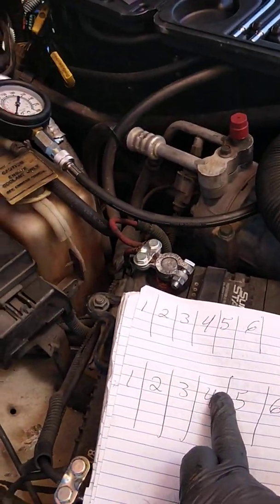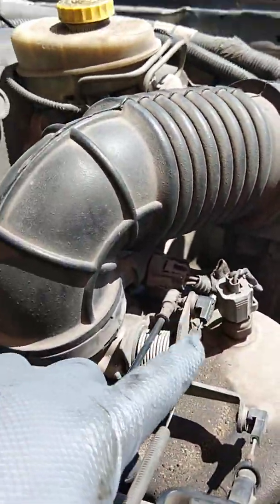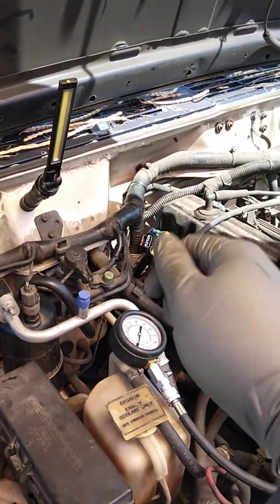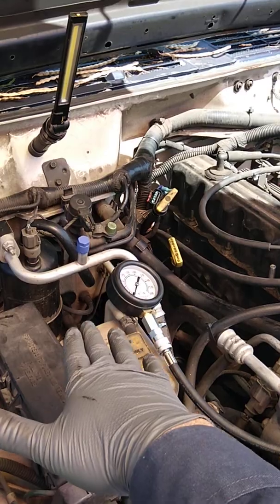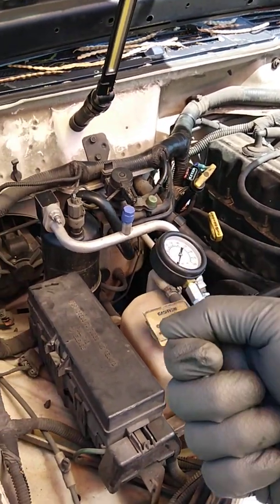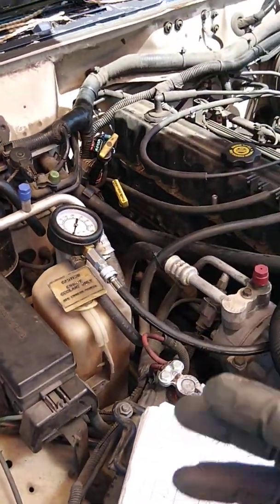Since this vehicle is cable-driven — meaning the throttle body has a cable running to it from the accelerator pedal — when I'm doing this test I apply pressure all the way down on the gas pedal, allowing the throttle body to open all the way up, and then I crank the vehicle for about eight seconds. I just crank the vehicle over, count one through eight pretty slowly, and then shut off the vehicle. Then I'll come back and check the PSI on each cylinder to determine what's going on.